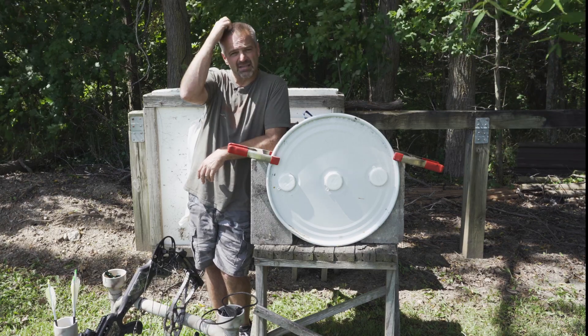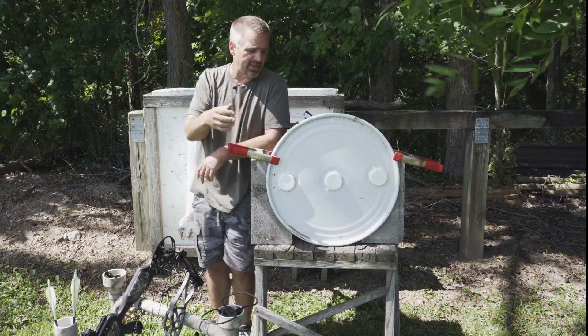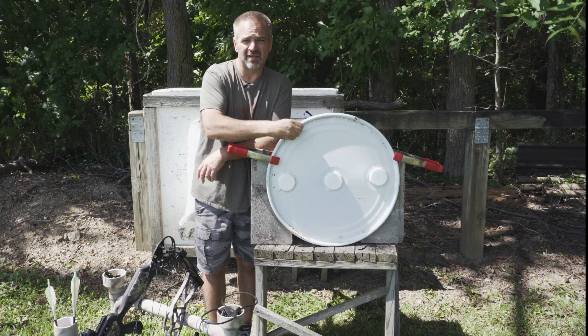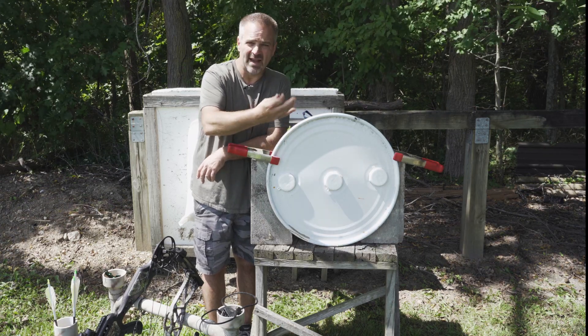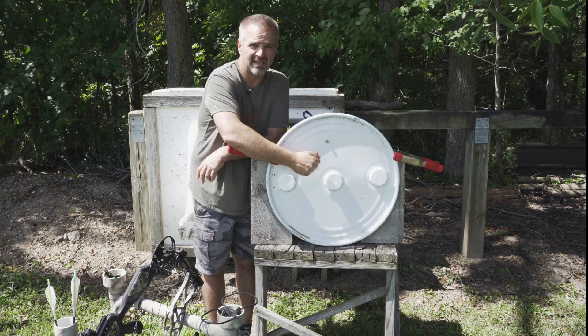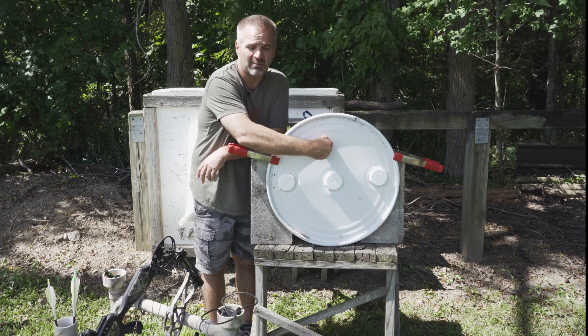A buddy of mine owns a truck accessory shop and does a lot of spraying bed liners. This is a steel drum off of one of his bed liner supply resins. You can see it's steel — these magnets stick right to it. This is an industrial duty drum lid right here.